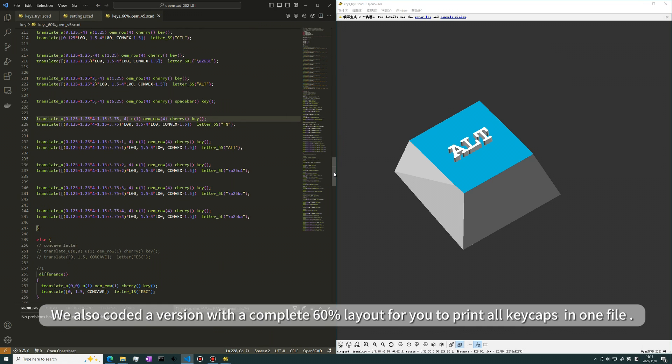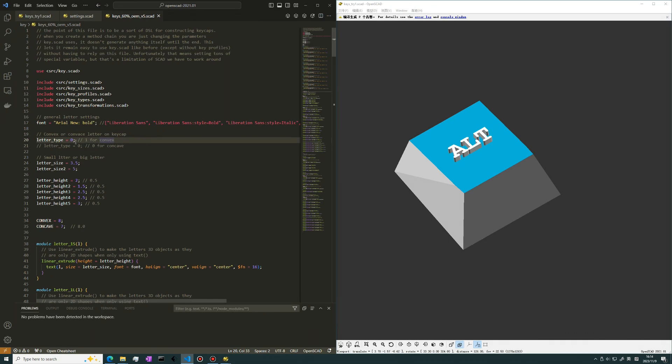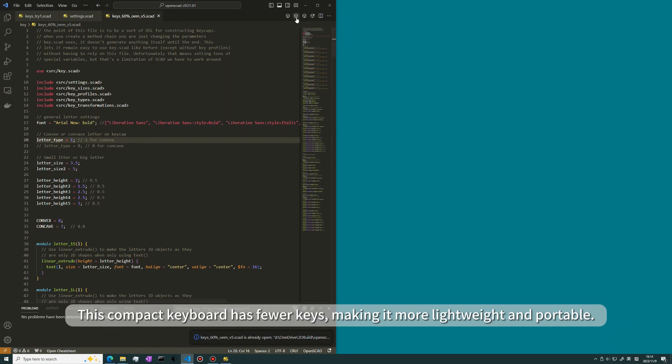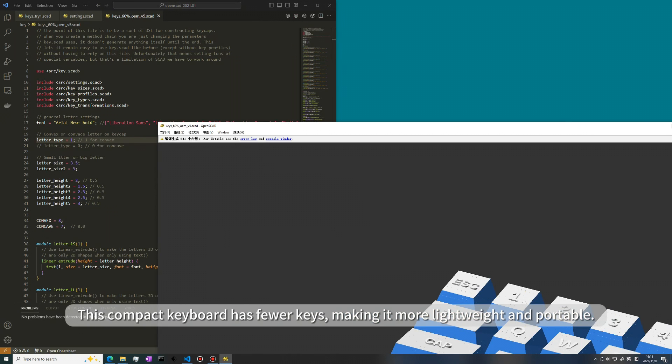We also coded a version with a complete 60% layout for you to print all keycaps in one file. This compact keyboard has fewer keys, making it more lightweight and portable.